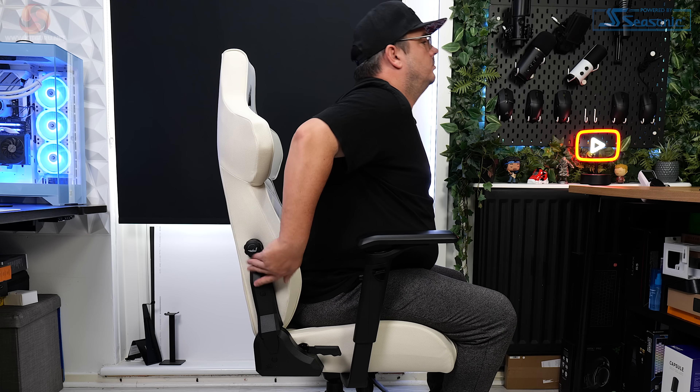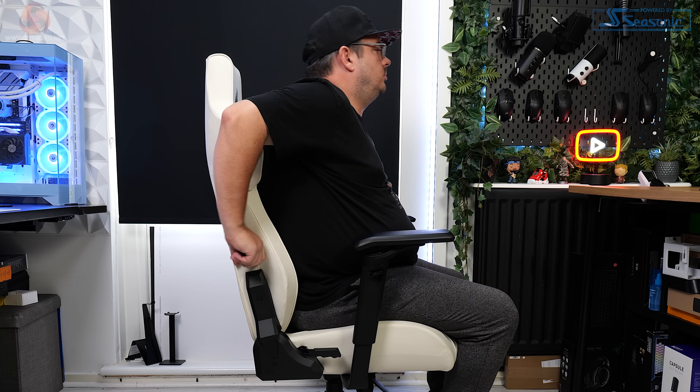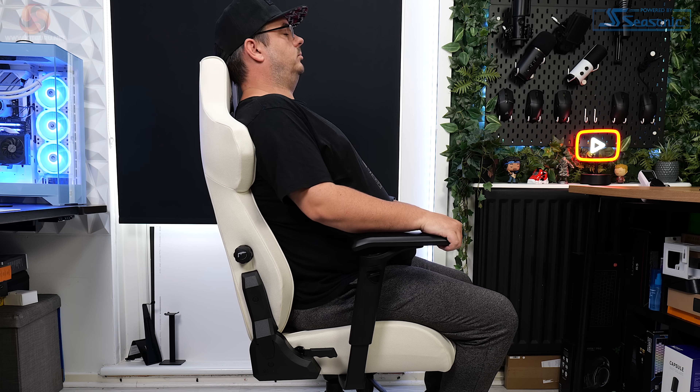While the lumbar support is good, I've still been running the chair with it almost completely retracted most of the time, because of one key missing feature: seat depth adjustability. This is a big miss on this, and any chair that doesn't have it in my opinion. Without this feature, the lumbar support when fully extended feels like it's pushing me too far forward on the seat base — hence why I've been running it either flat or with just a very slight amount of protrusion. Someone with a smaller build would likely not have this issue though.